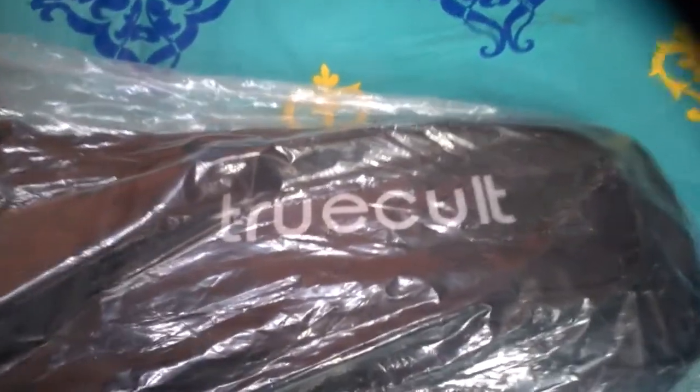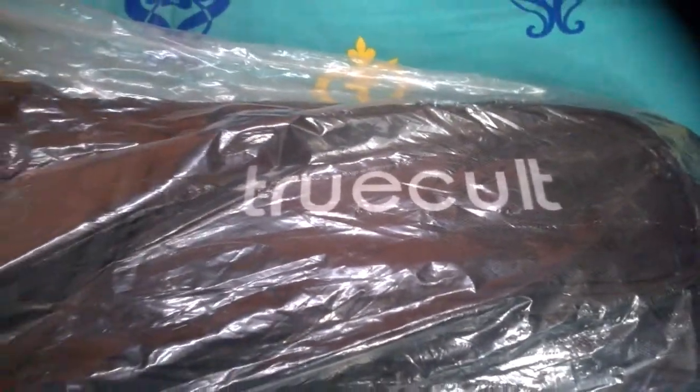Hello friends, this is the TrueCult guitar bag. It is sufficiently padded and weighs around 2 kg, maybe even more than that. Its total length is 43 inches and width from here to here is 17 and a half inches.